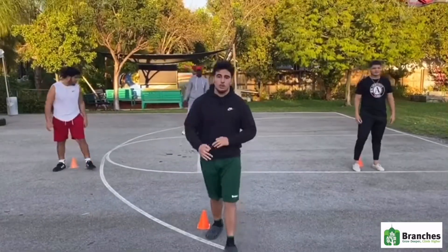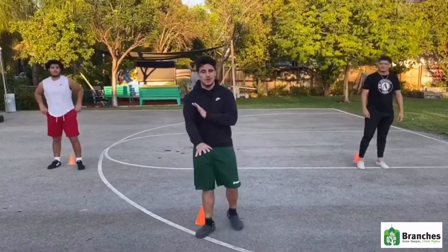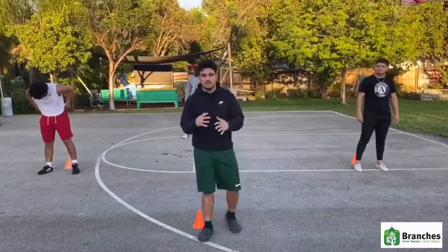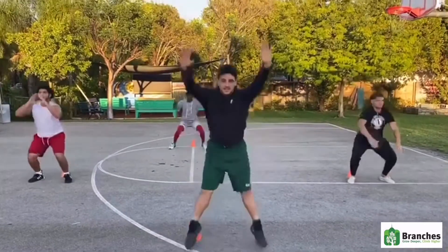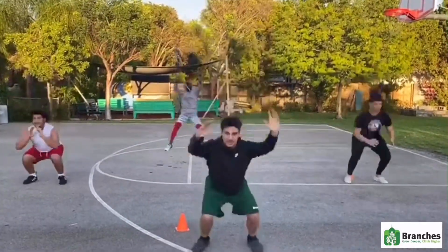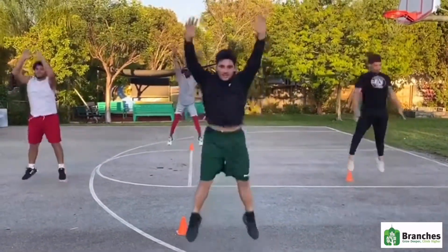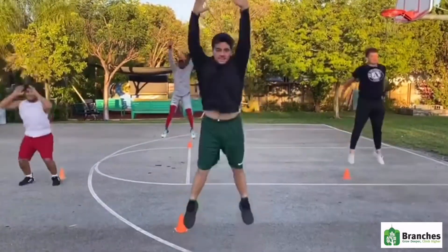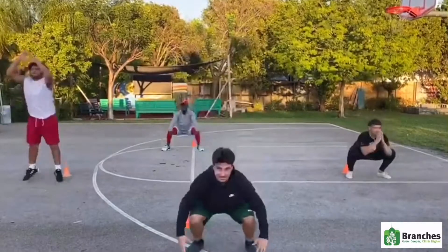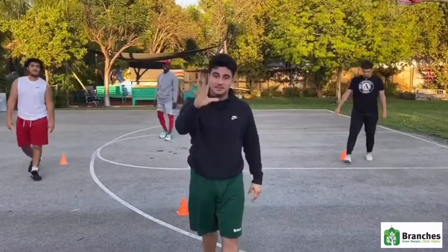For the third workout, we're going to do jump squats. You don't have to jump too high — if you can't, just try to jump as high as you can. Ready? They count through ten reps. Three sets of 15. It's your turn.